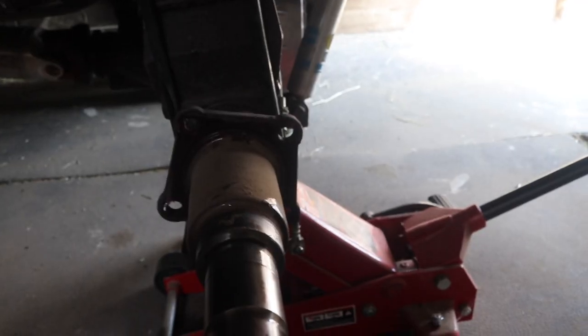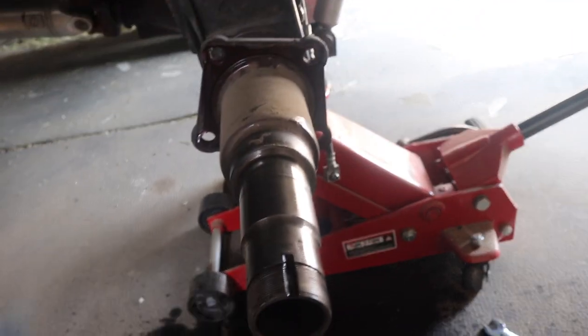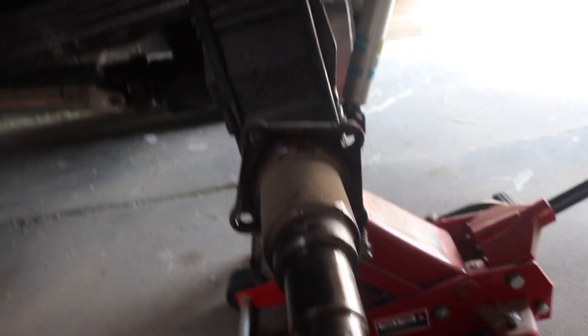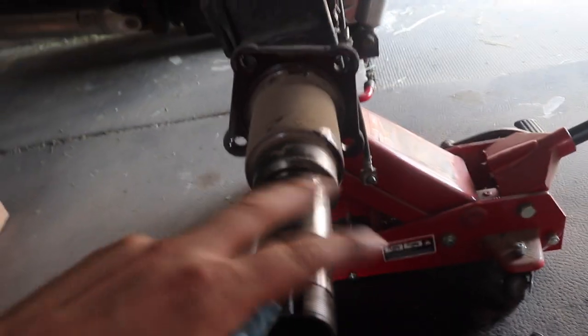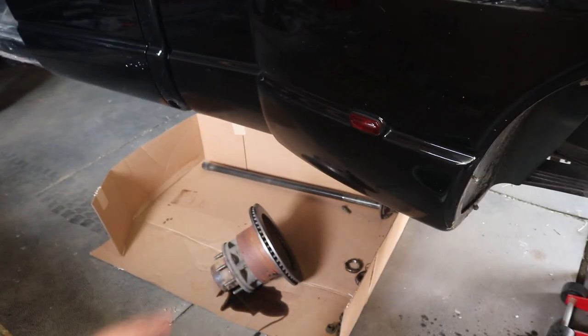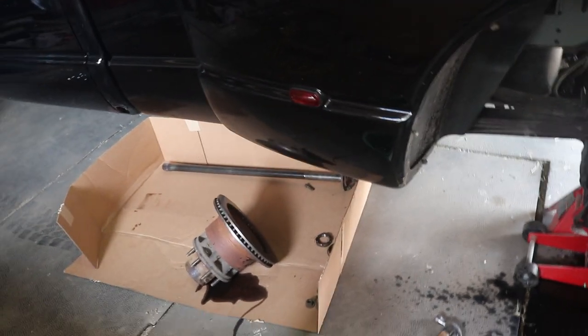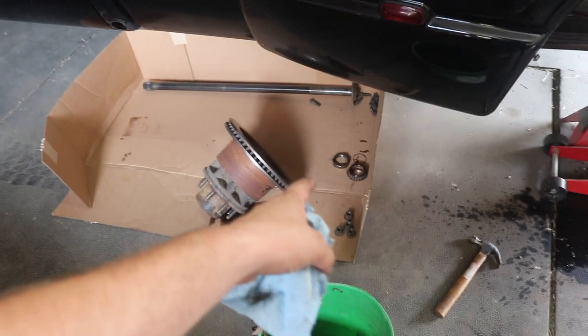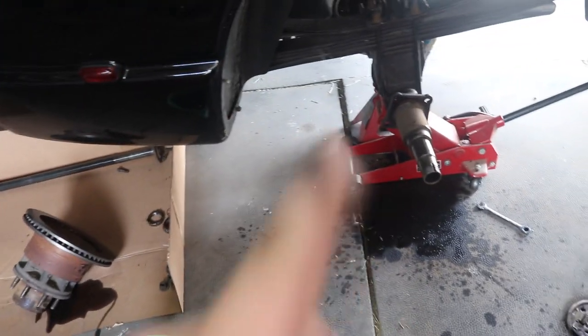I'm going to put some paper towel in the hole so no dirt or dust gets in there, and cover up this portion of the axle. I'll also wrap up the parts down here in shop towel so they don't get covered in dust over the next few days in the barn — same with all the nuts, bearings, and bolts — so when the part arrives we're all ready to get this thing back on the road.